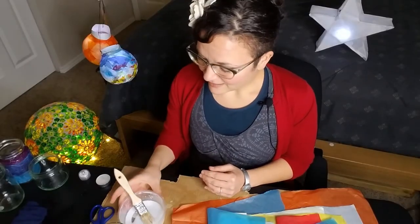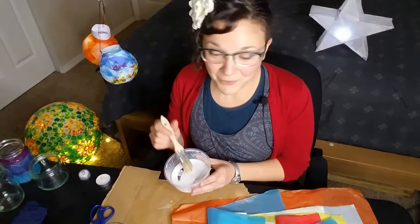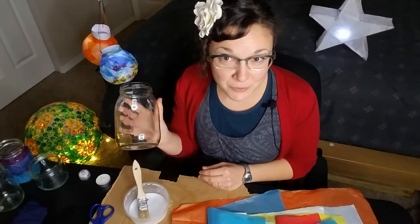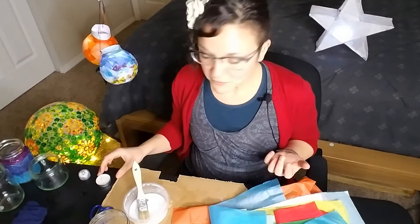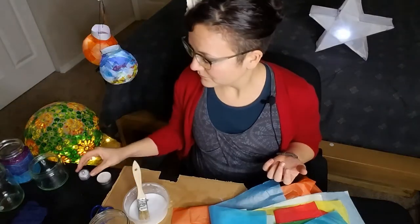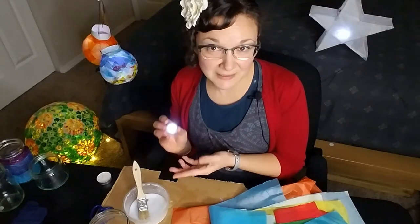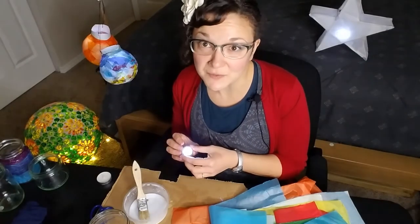All you need is a container with some slightly watered-down glue, a paintbrush, a see-through jar — I'm going to be using this old pickle jar — paper, and a light source. You could use a candle or an electric light if you have one. If you're using an electric light, you can use a plastic container, but if you're using a candle, you're going to want to use a glass container.